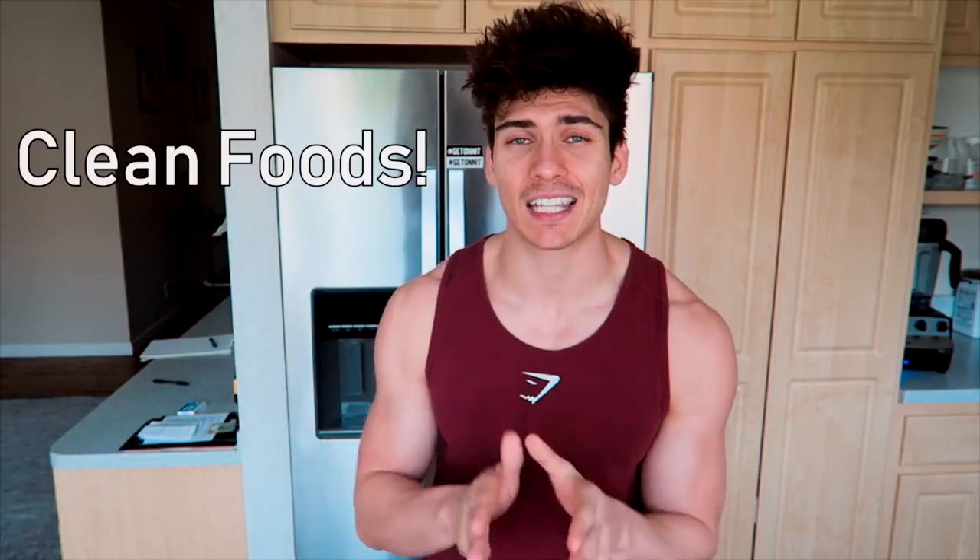I'd highly recommend — both for cutting and bulking — eating clean foods. That means plenty of vegetables, healthy grains, fish, and if you're doing a vegan diet, plant-based protein sources. Eggs are a healthy protein source I like as well, along with plant-based protein powder. Supply your body with foods that cleanse the body and mind — natural foods from the earth. Plenty of vegetables at each meal; prioritize lean proteins and healthy fats.